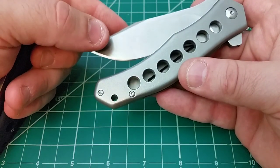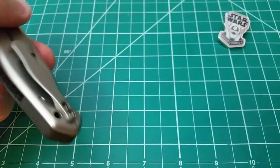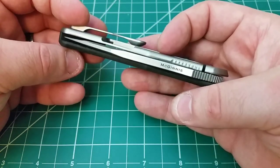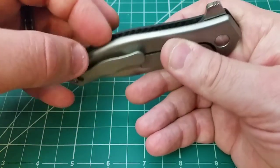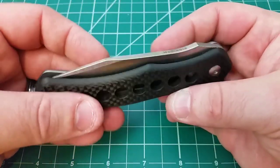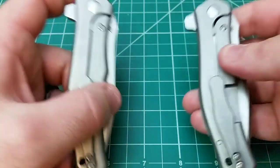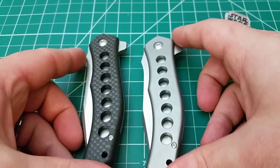Someone asked about the blade edge being exposed through the speed holes — it's not. Even looking inside the knife, moving it around, I can't cut myself. There's no exposure there, and the tip is fully safe as well. It seems to be perfectly safe.